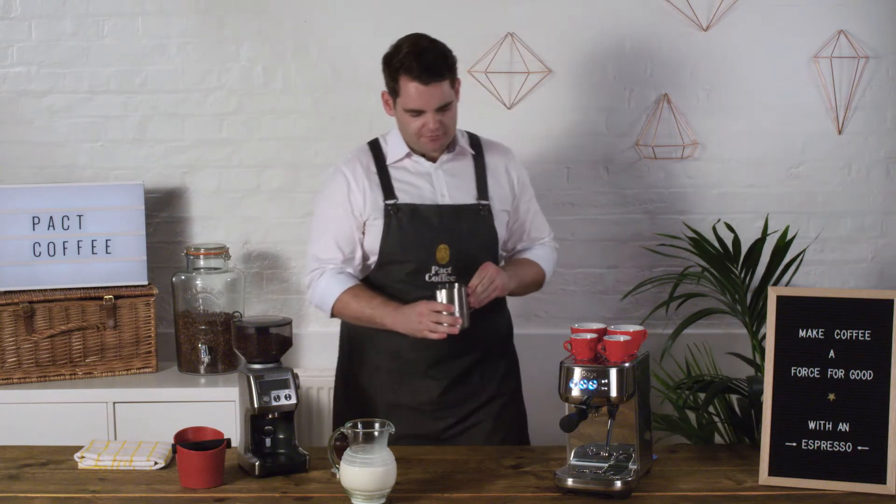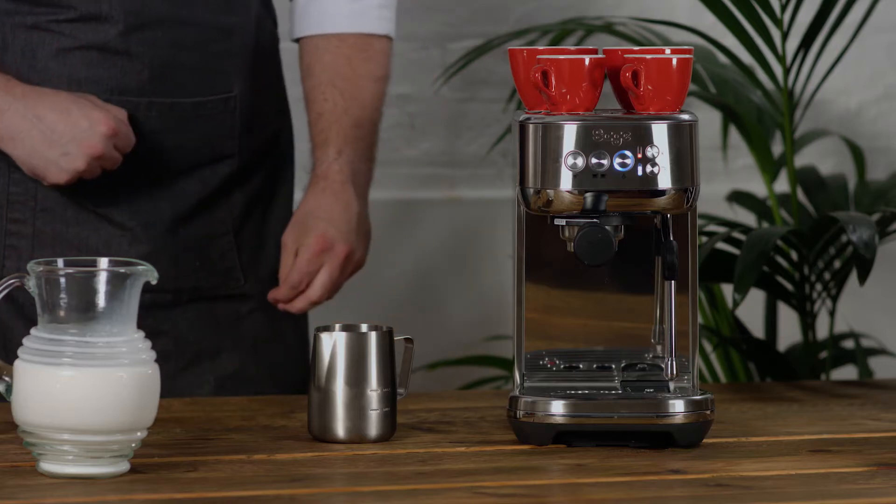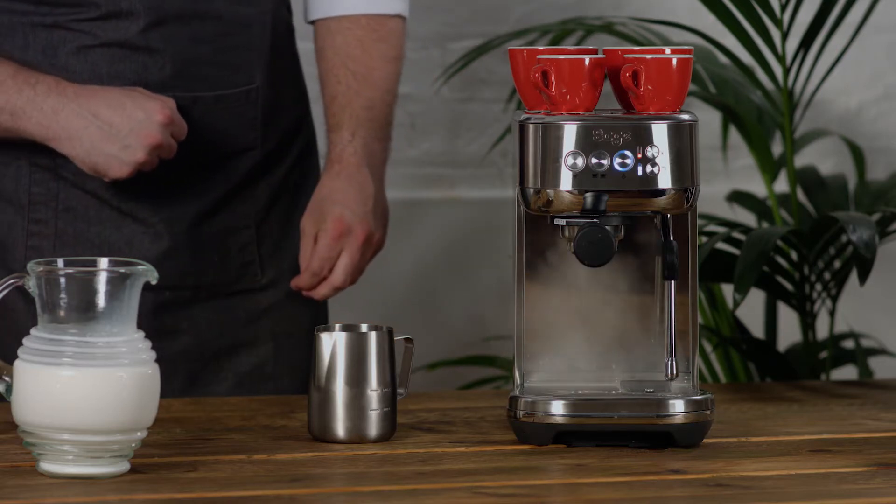When it comes to foaming the milk itself, I need to start by purging my steam wand. That's going to get rid of any water that's in the steam wand before we start.